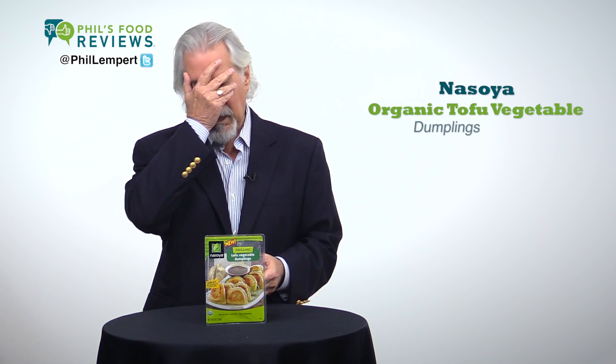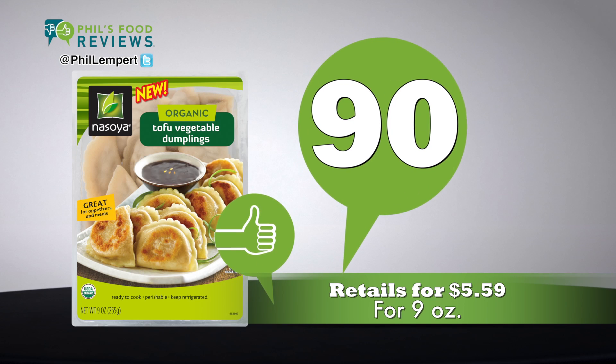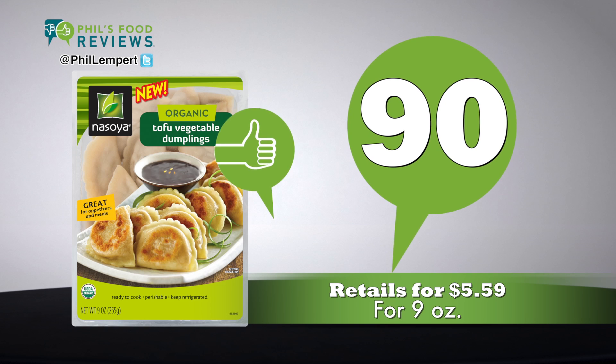I also tasted them with an olio olio sauce and oh my god, wow. Retails for $5.59 for 9 ounces. Total score is 90.